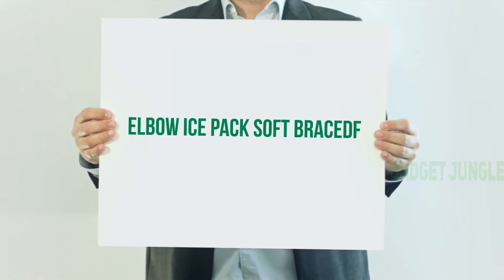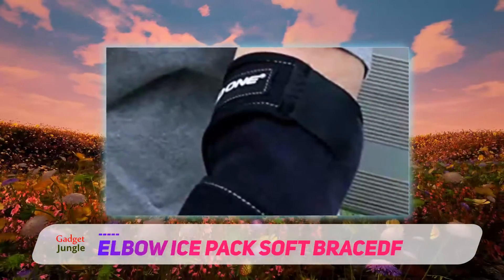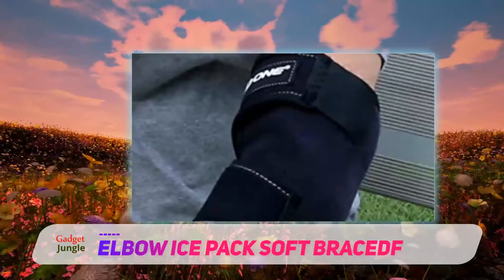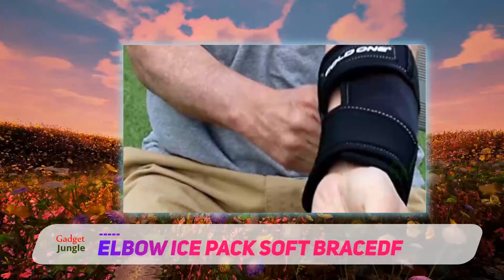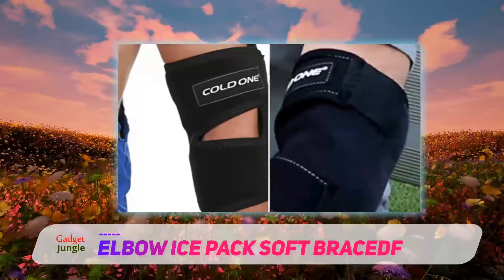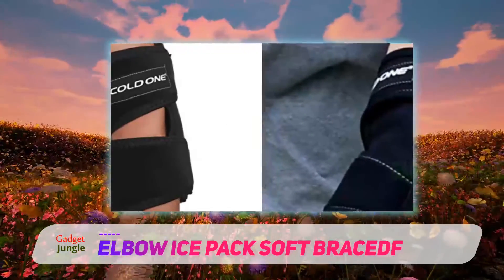Elbow ice back soft brace. Cooling down your muscles after a game or tough workout can be a great way to reduce inflammation or swelling. Many athletes turn to cryo chambers or ice baths for a quick cool down. The Cold One elbow brace is a soft neoprene sleeve brace that covers your elbow with two velcro straps. The brace exerts pressure on the elbow just like other tennis elbow braces on the market. However, this one also acts as an ice pack.